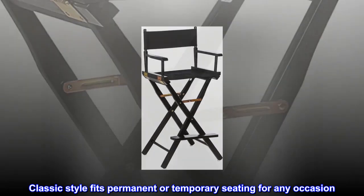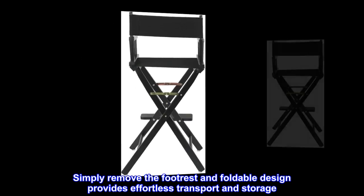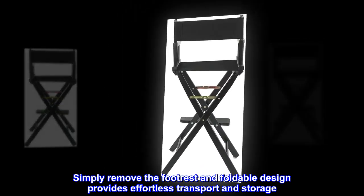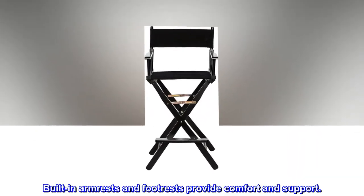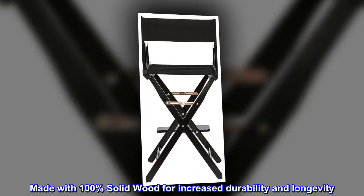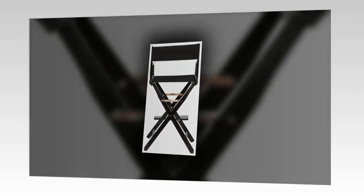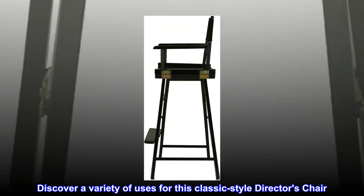Classic style fits permanent or temporary seating for any occasion. Simply remove the footrest and the foldable design provides effortless transport and storage. Built-in armrests and footrests provide comfort and support. Made with 100% solid wood for increased durability and longevity. Discover a variety of uses for this classic style director's chair.